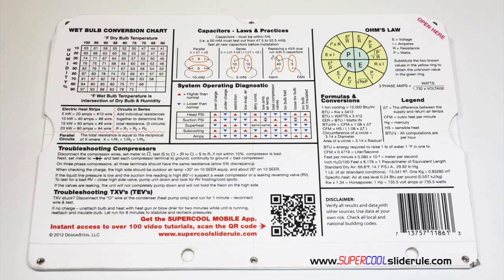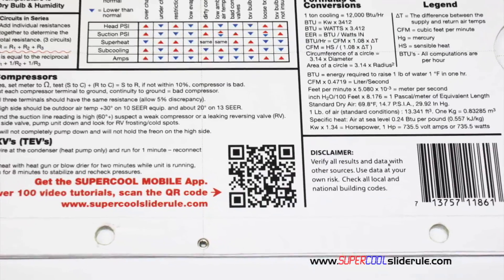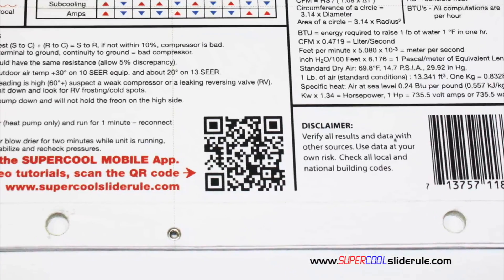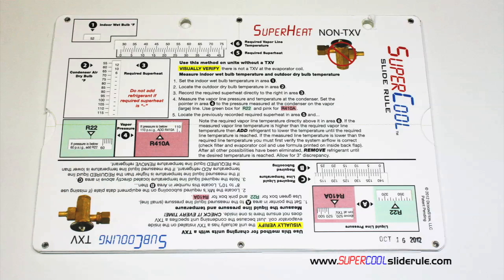The scanning of this QR code gives instant access to over 100 tutorials to assist the technician with every test and repair imaginable. You owe it to yourself, as well as your customers, to own this tool. It's less than $20, including shipping. The Supercool will save you countless hours of frustration when troubleshooting units. Log on to our website and get one today, and I promise you will be a better technician tomorrow.